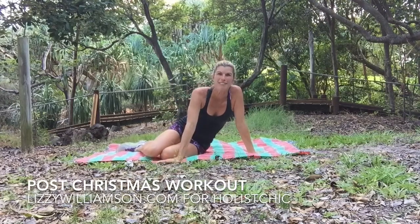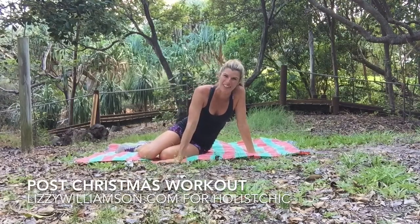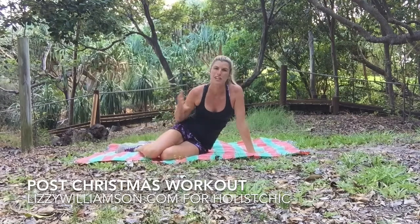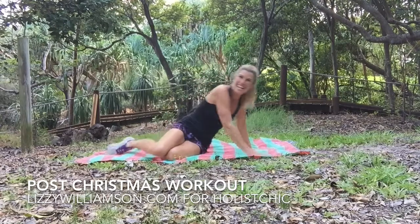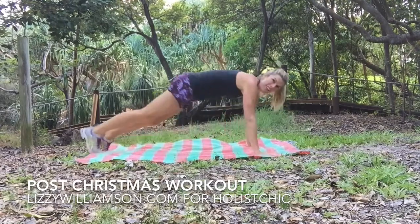Hi, it's Lizzie Williamson here with your post-Christmas two-minute workout video to help you if you have perhaps overindulged over Christmas. You're in need of a bit of a detox and energy boost — here are some great moves for you.